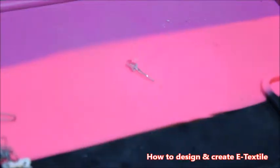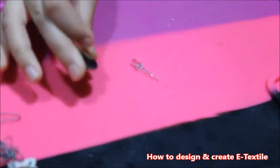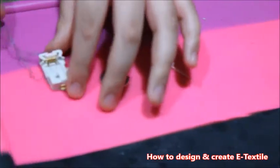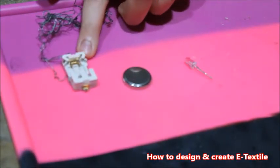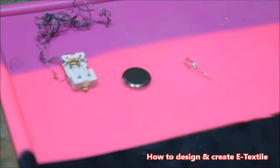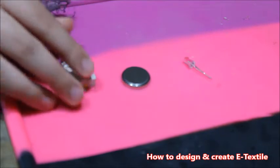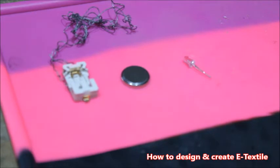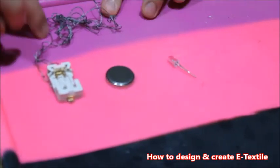You will also need a circle battery, and the third item you'll need is a coin cell battery holder — this is it right here. And you need some conductive thread. Conductive thread conducts electricity; regular thread is not going to work, so you're gonna need conductive thread because it's more special.